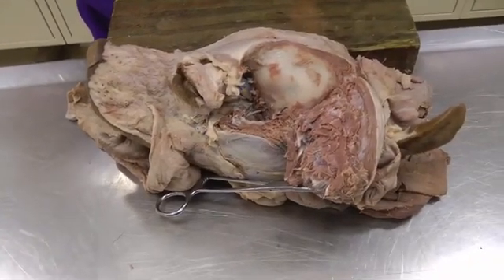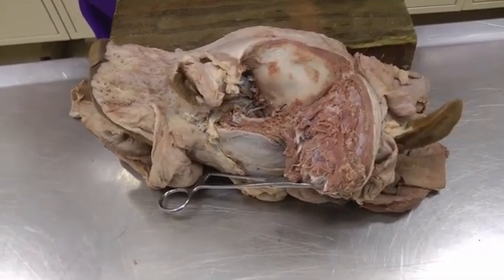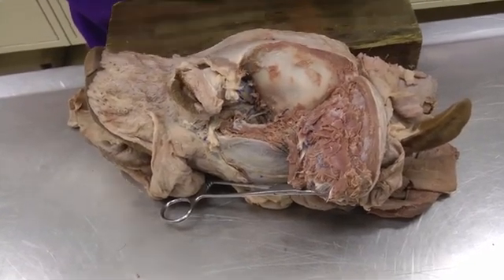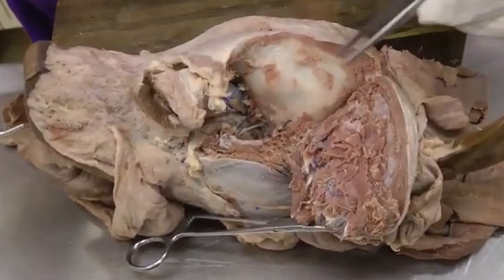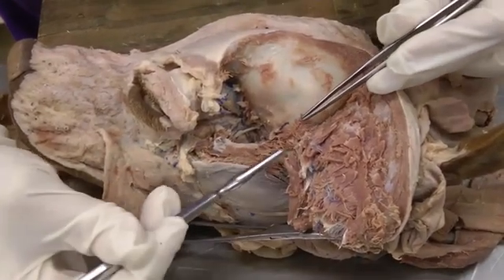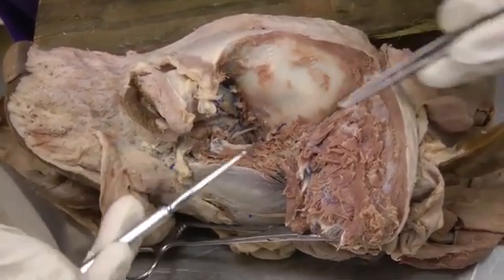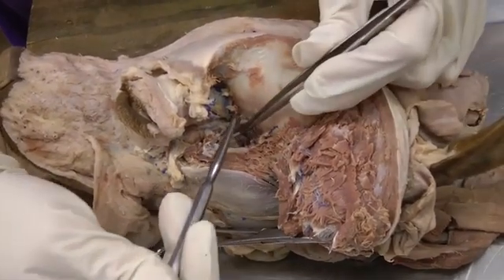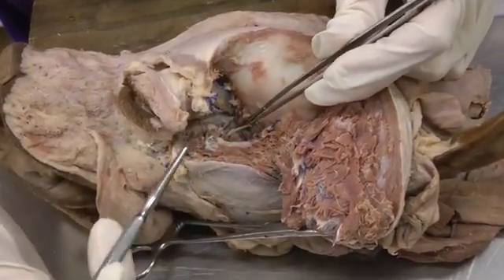This is lab 24 on the dog specimen. Today we're working on the eye and then a few of the superficial veins of the head. We're on the left side, which should have had the zygomatic arch removed and the temporalis muscle either removed or reflected so that you can get into this area to dissect the eye.